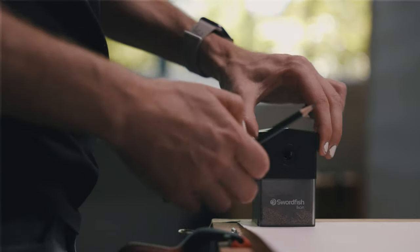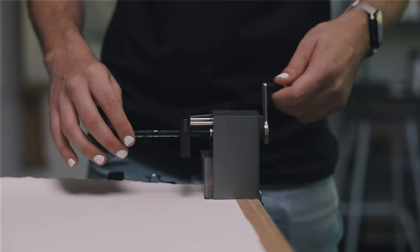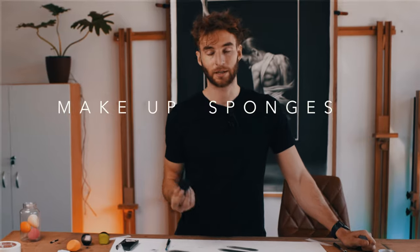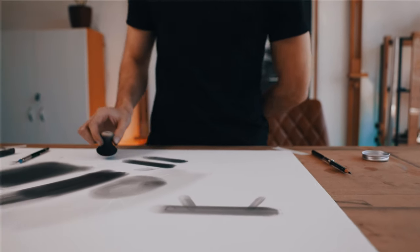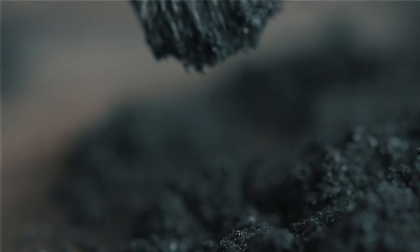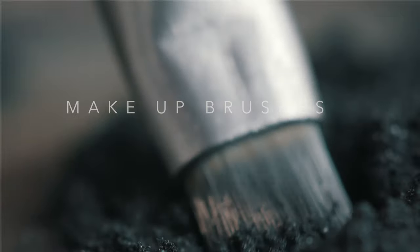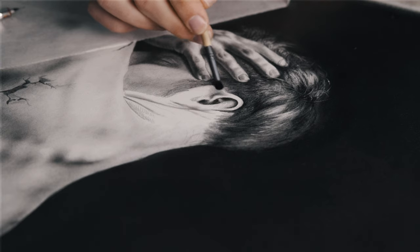I still use pencil sharpeners — primarily these on-desk sharpeners, which are pretty great and simple. It's mostly about how quickly I can sharpen my pencil.